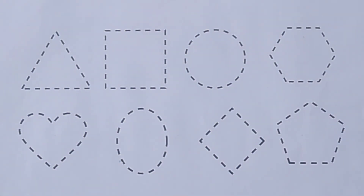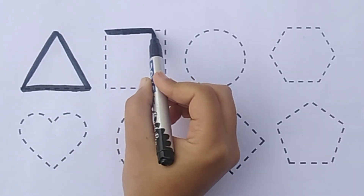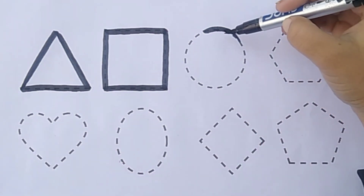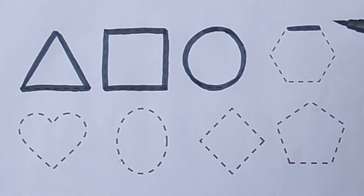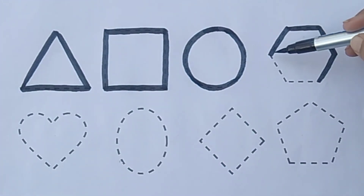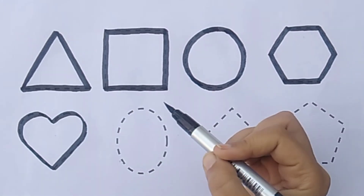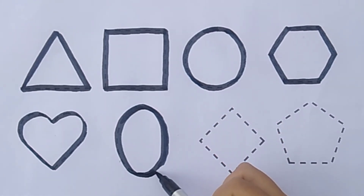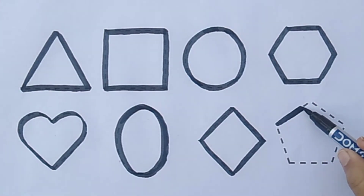Now we learn to draw some shapes. Triangle, square, circle, hexagon, heart, oval, diamond, pentagon.